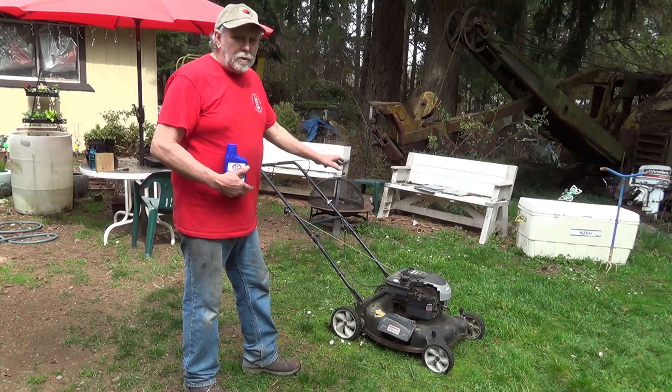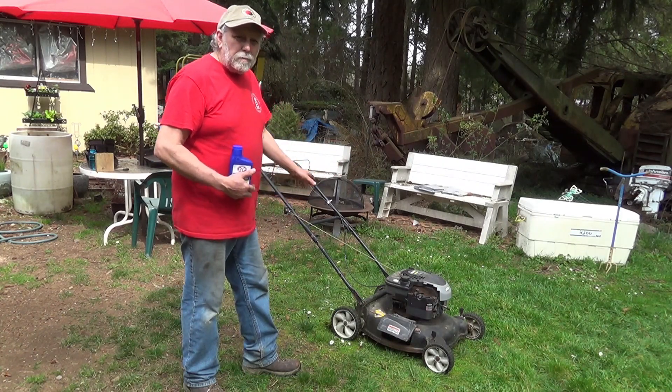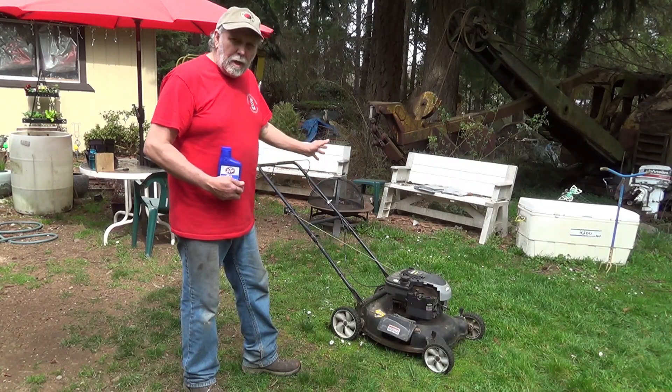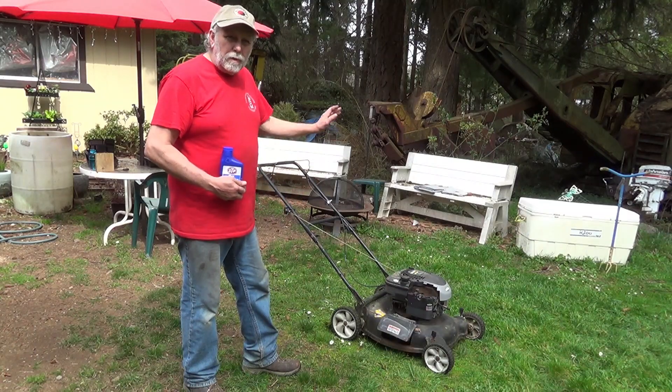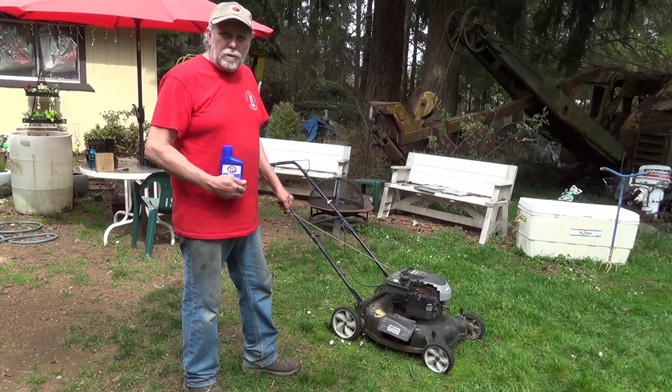This is a generic mower, probably sold by Lowe's or someone like that — I think it's probably mid-80s. Parts are readily available for them. Simple to fix if you have a mower shop that has a mechanic on duty instead of just a parts changer. They can make these things run forever.